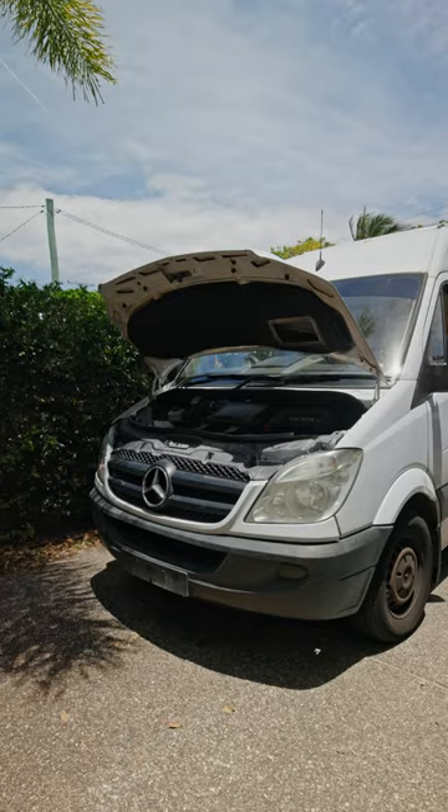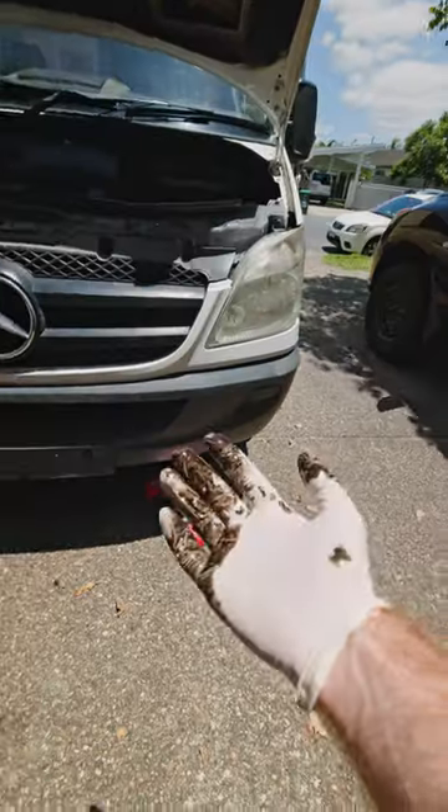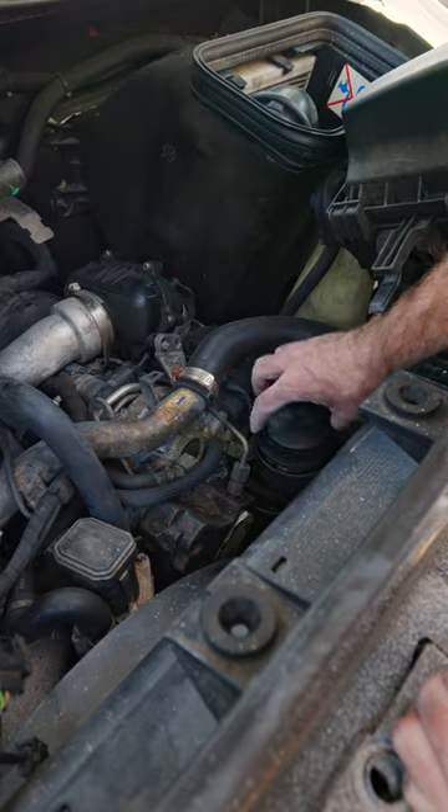I'm running some oil flush through it for about 15 minutes and then it's time to drain the oil. Once that's done, it's time to replace the cartridge filter and top the engine up with some fresh oil.